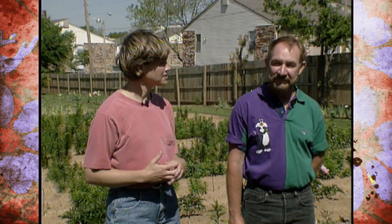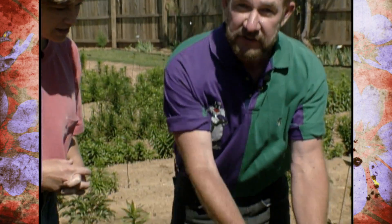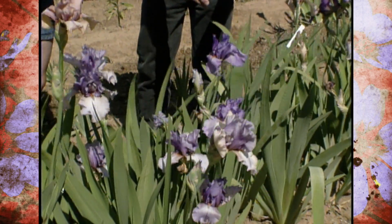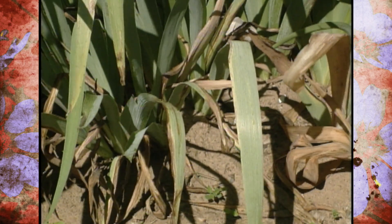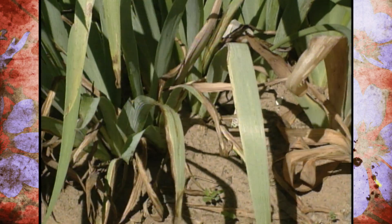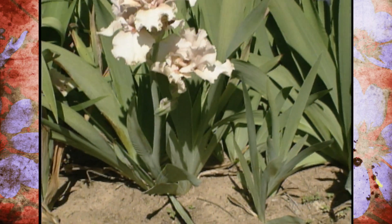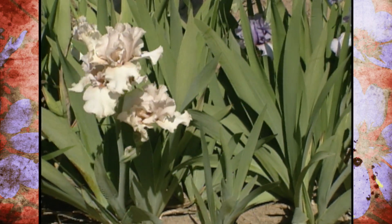Paul is going to explain some of the process behind hybridizing of iris. What are some of the things that you want to look for when you're selecting? One of the things that we look for is the vigor and health of the plant. We want nice blue-green foliage and a nice clump-forming plant. You can see this has really nice foliage right here — it's nice and blue-green and no brown spots on it. Over here we have some foliage that's browned off and has some spots on it. That isn't what we really want in our garden. We would like foliage that's really, really nice and green.